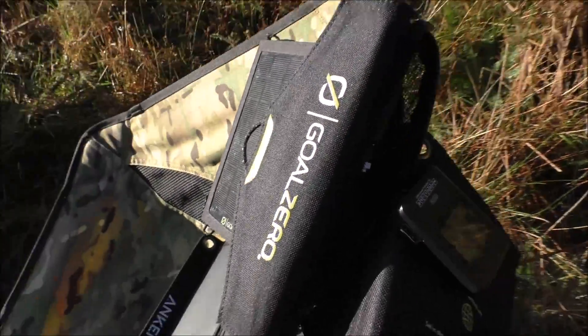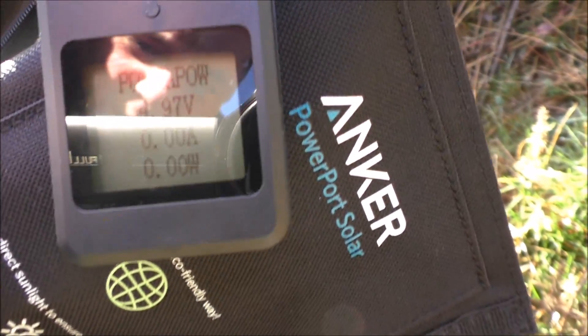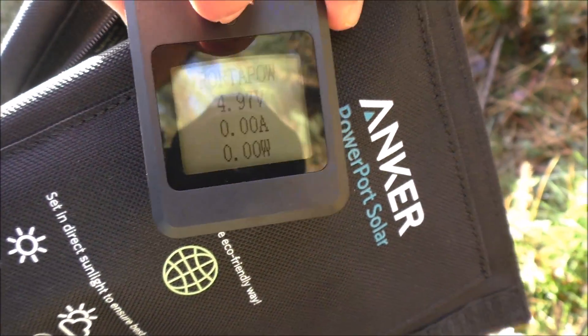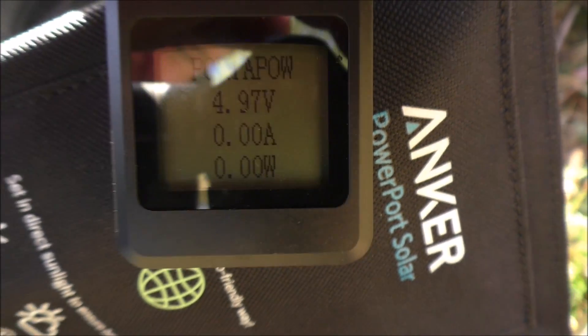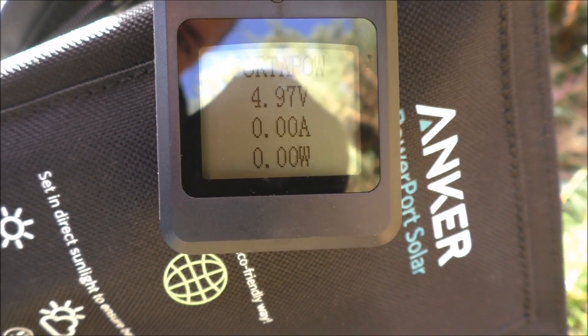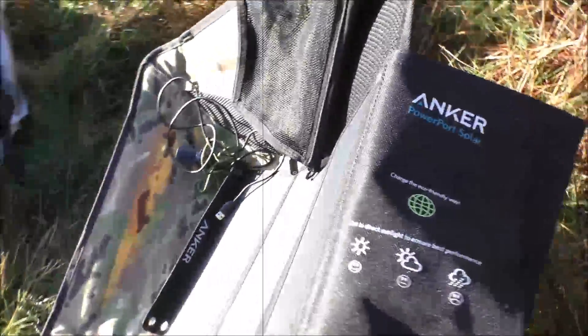So the Goal Zero is going first. Now I've got this little gadget here, a port-a-pal, and that shows me — if I press this little fella here it should light up a bit. I'm not sure if you can read that or not, but it's showing 4.97 volts. So that's the Goal Zero.